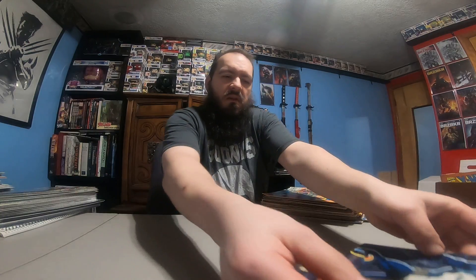Here we got Avengers 328, 329 — not too bad shape, a little spine roll going on — 330, 331. Adventures of Cyclops and Phoenix number 1, not too bad. Sleepwalker 1, not bad of a book.